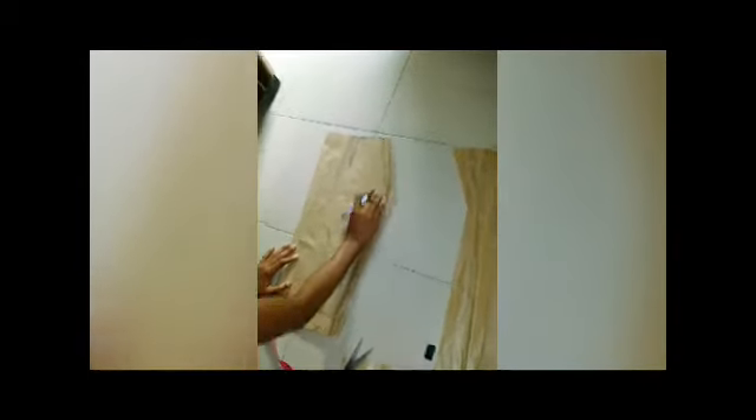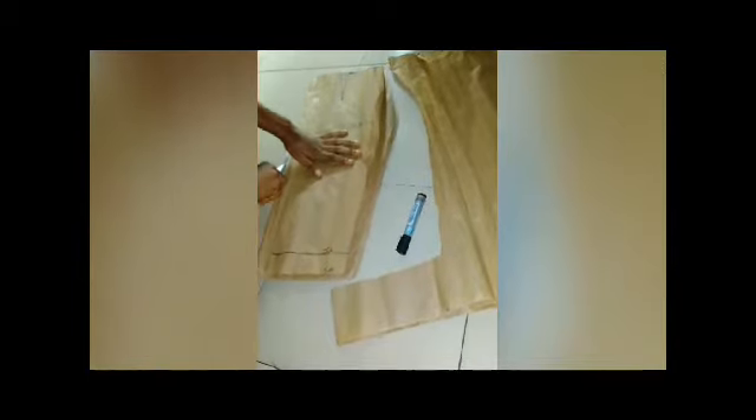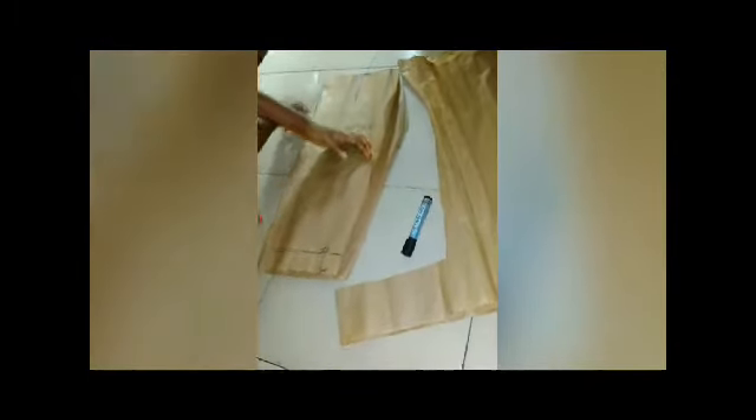This is my back view — my back pattern. I'm going to place this and mark that one inch sewing allowance, then we cut it out. So this is our front pattern and this is our back pattern, and this is our zip allowance.